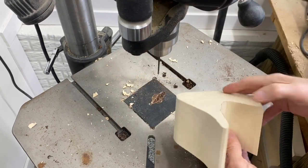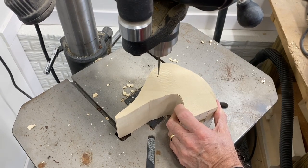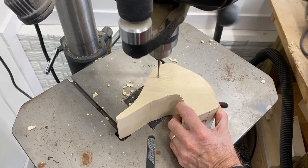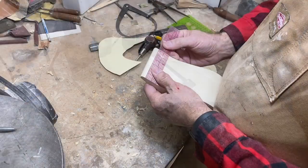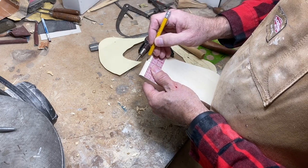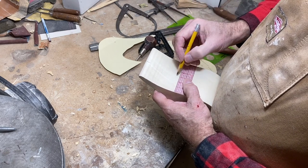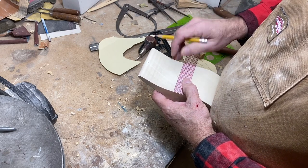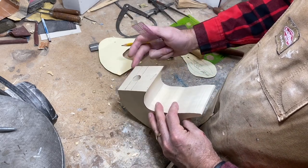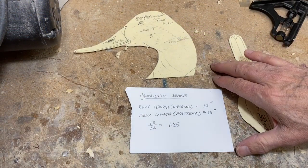Now I'm using the drill press to drill through the eye hole location. I like to go halfway through and then go to the other side where I've marked the exact location. Going to develop a center line so I know where the center is — I'm going to strike that all the way around the decoy, including on the underside.